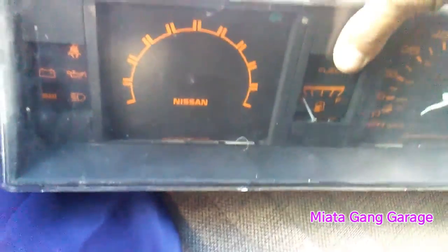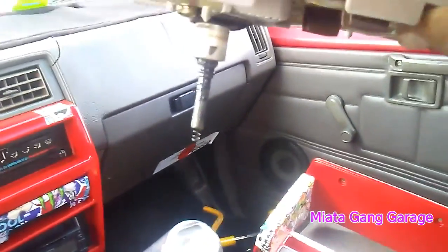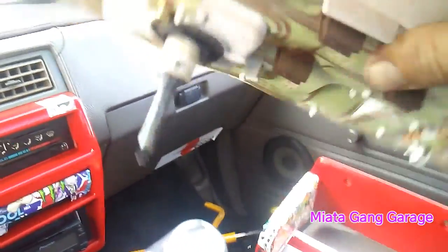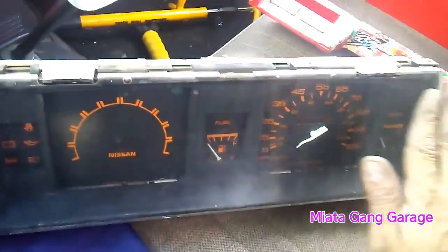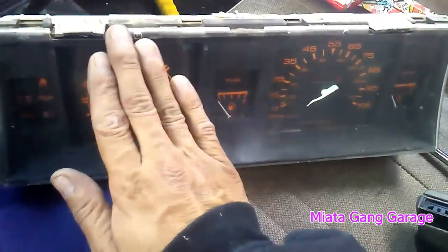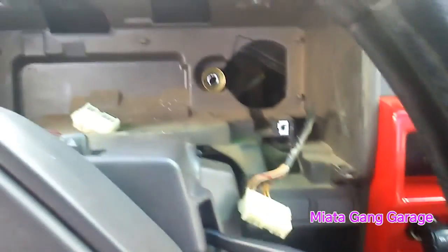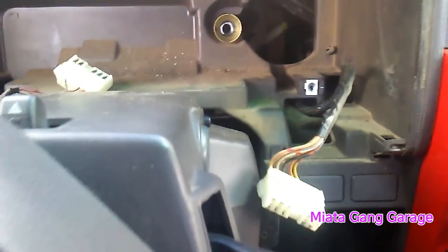Alright guys, one little project I had going on today was I wanted to take apart the speedometer — the gauge cluster here — to see what was going on. I think the speedometer cable is broken so I'm gonna need to buy a new one. But I got something kind of cool — I'm gonna tint this out real quick. Give me a second, I'm gonna be tinting this, then I'll put everything back and it's gonna look pretty badass. Later on when I get the speedometer cable I'll replace that.